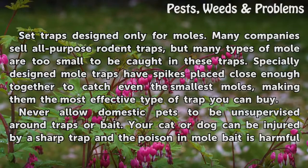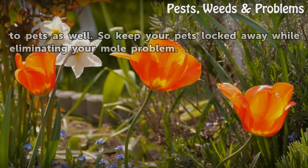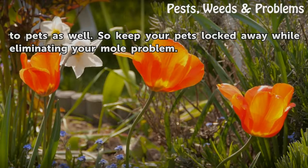Never allow domestic pets to be unsupervised around traps or bait. Your cat or dog can be injured by a sharp trap, and the poison in mole bait is harmful to pets as well. So keep your pets locked away while eliminating your mole problem.